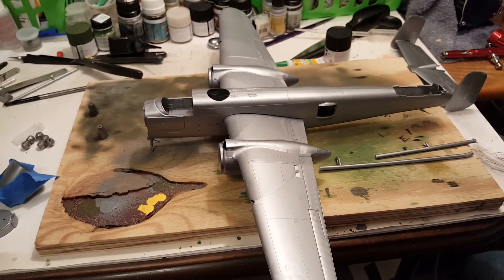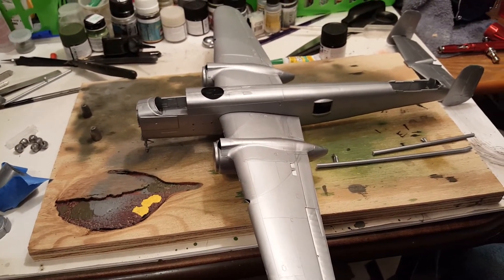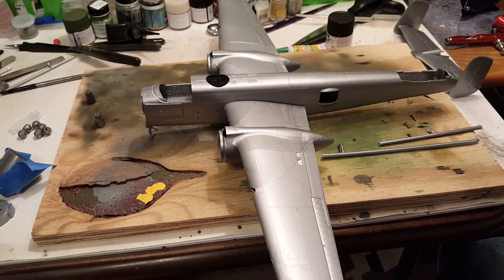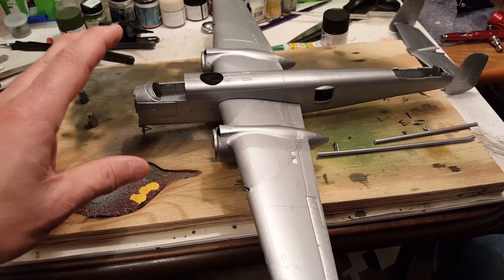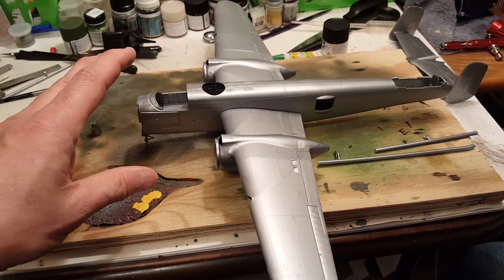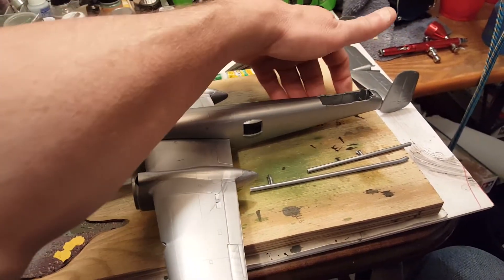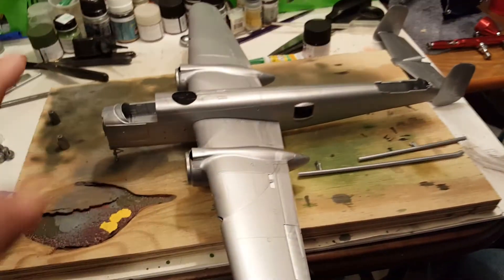Hello everyone. I've been attempting to build another Monogram B-25 Mitchell kit. I've heard of the Accurate Miniatures kit coming with weights to weigh the airplane down so she'll stand on her tricycle landing gear on her own. I really do hate having to put something in the back to keep it upright the way it's supposed to be.